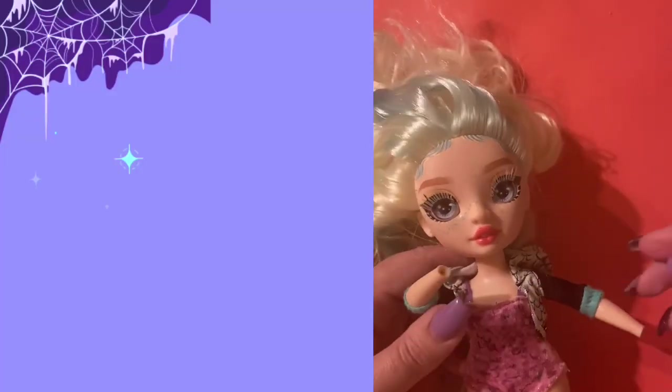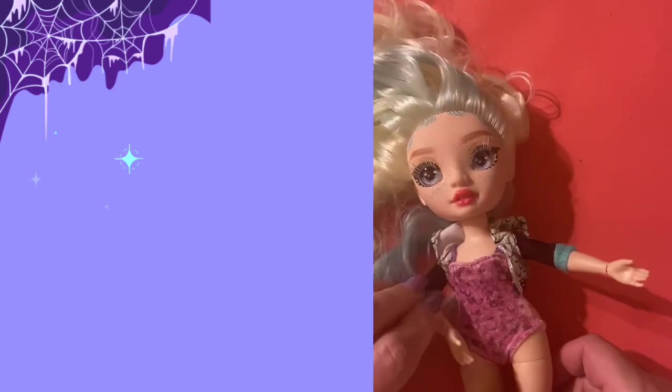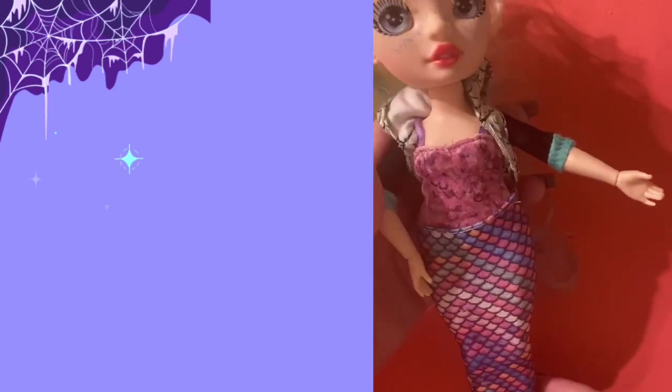Laguna's original jacket fits her shoulders and arms really nicely — obviously you can't really wear the hood but it looks really cute. We're adding the Mermaid High tail; this doll line has been discontinued so they will be hard to find, so please pick them up on discount now while they're available, because these little tails are perfect for water play and I love Laguna in a tail.